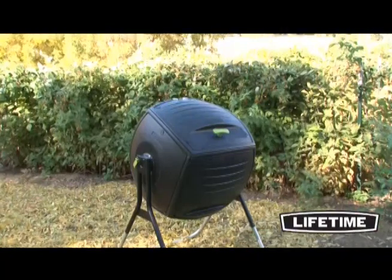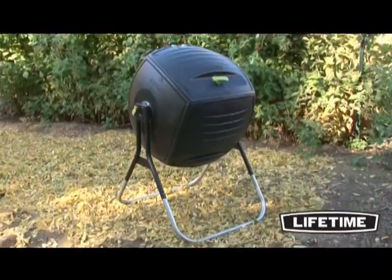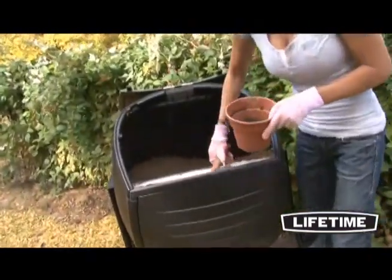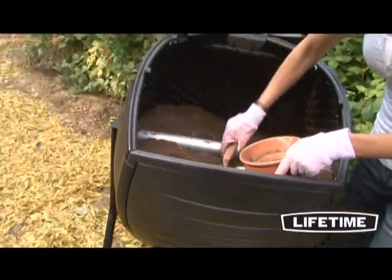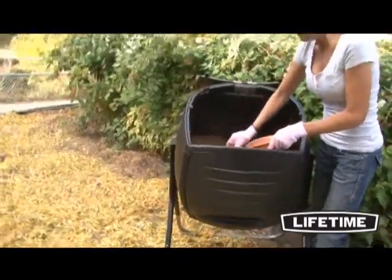Lifetime Products offers a variety of innovative lawn and garden products to help you get the best from your backyard. For you gardeners, the Lifetime 50 gallon compost tumbler is the perfect tool to help you reduce, reuse and recycle your composting materials.